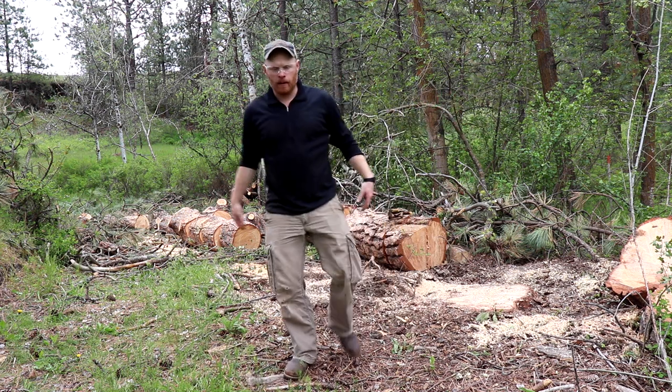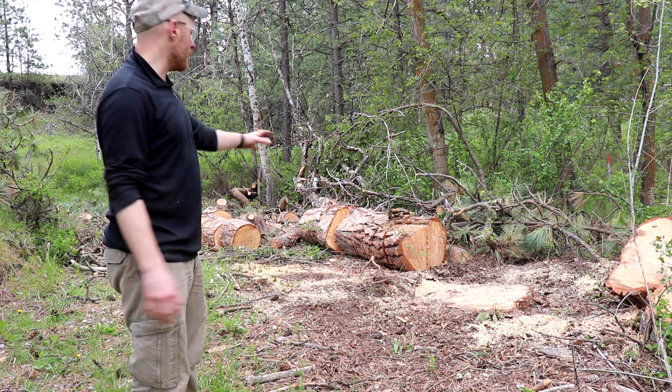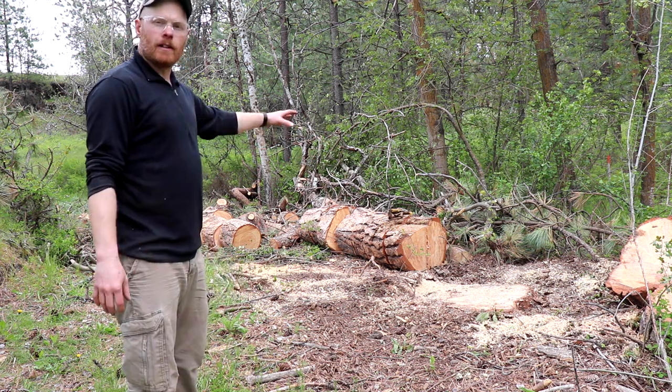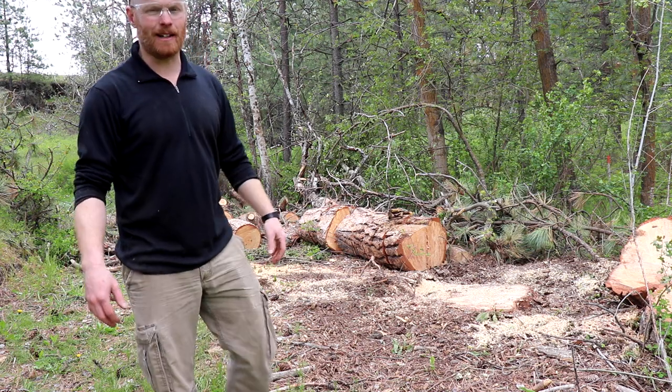There we go — all cleaned up. Clean up all these logs, move them out of the way, bring a trailer truck in, move them to where they need to go, burn the brush. We'll see you on the next one — keep surviving.